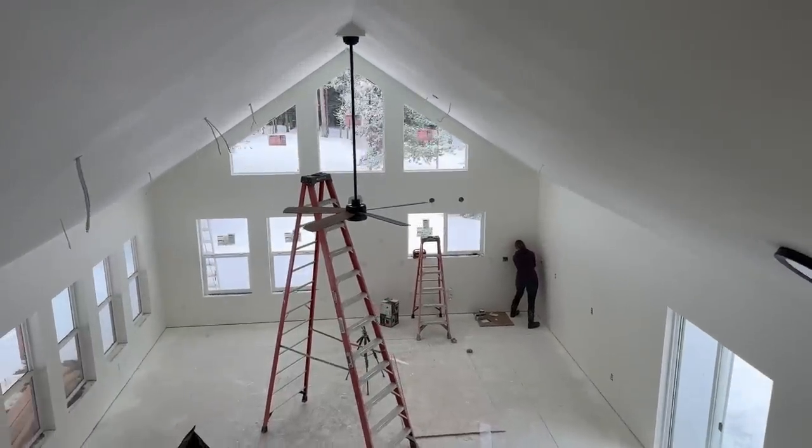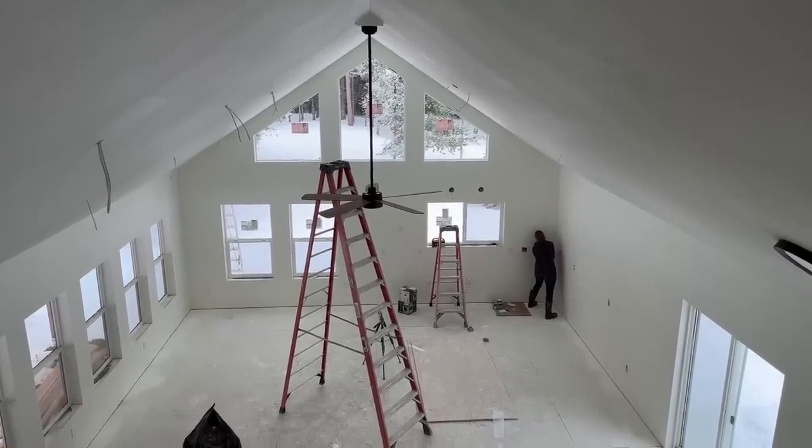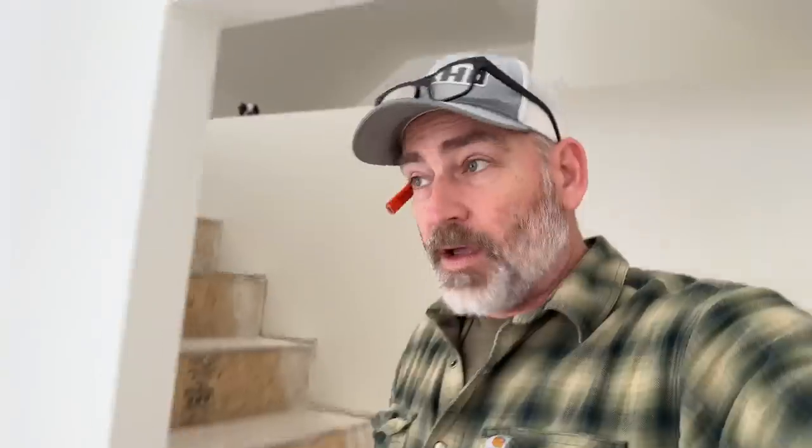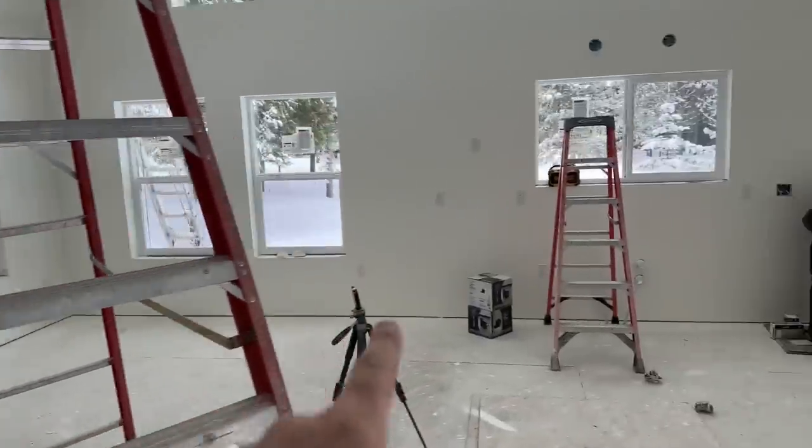Here's what it looks like from the loft — it'll definitely circulate some heat. That's what we've got right now. Slow going. But Jules is doing an excellent job — she's got all of these outlets done, all the way over to here.